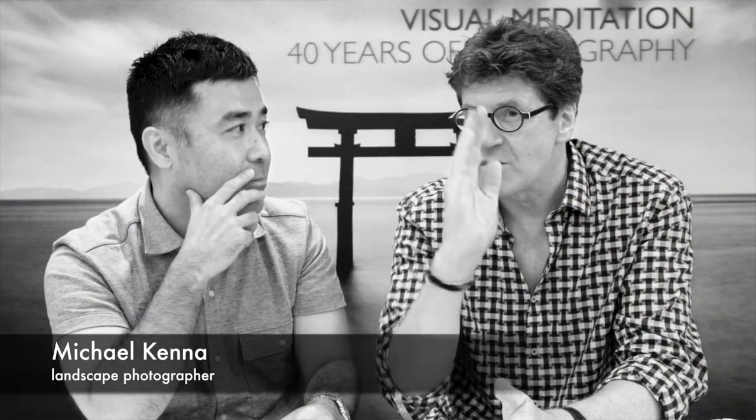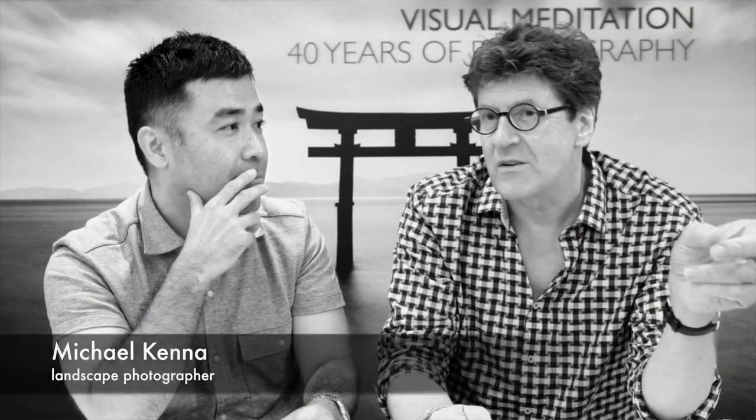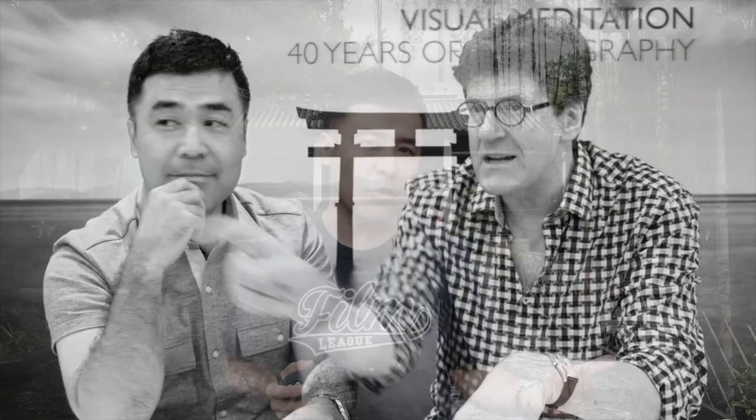As I mentioned earlier, one of the main reasons why I came to Hong Kong to shoot film was because I was going to interview Michael Kenna, who is a famous landscape photographer who pretty much only shoots film. He does some digital, but that's mainly for commercial work. For his own personal work, he always shoots film — so as an homage to him, I would shoot film.